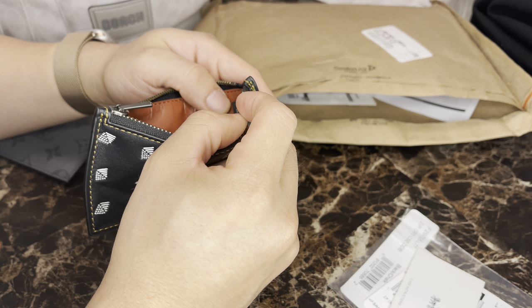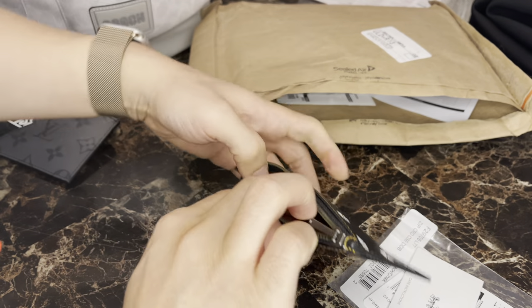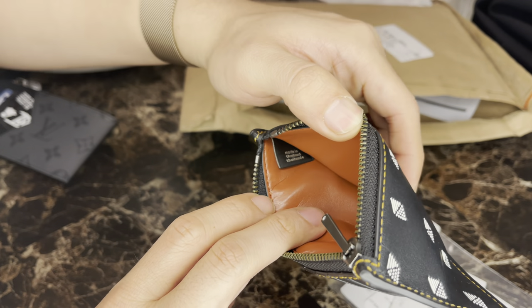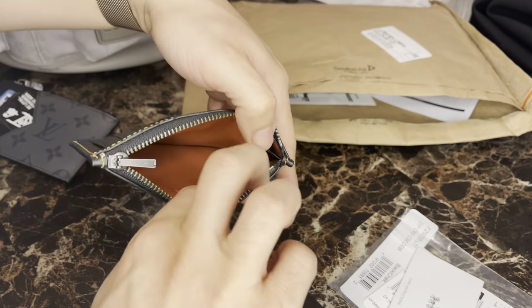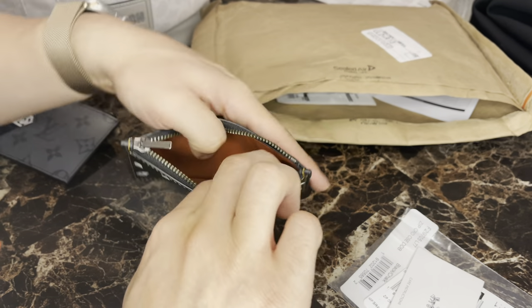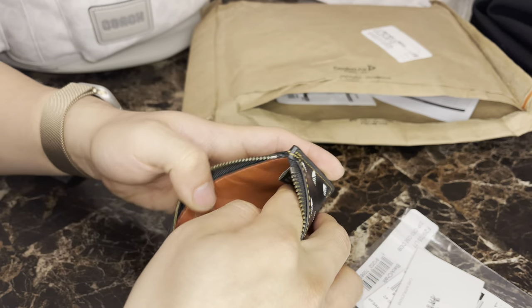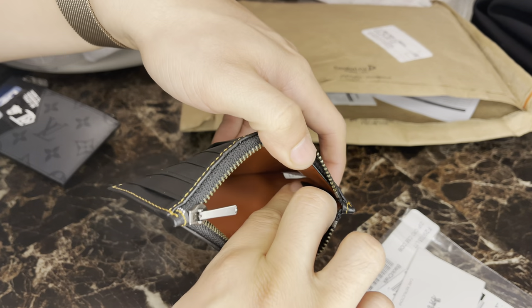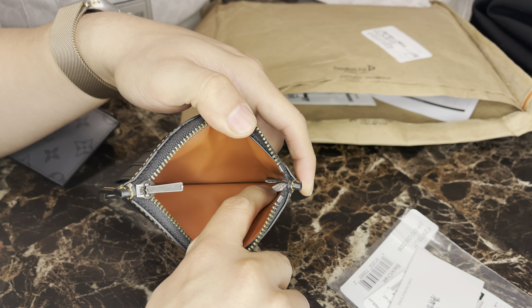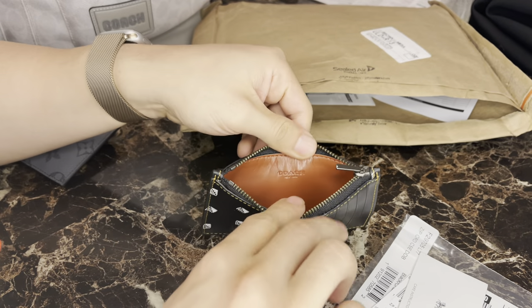This one is made in Thailand. Make sure you can see that — made in Thailand. On the other side you get the little horse and buggy logo. Your serial number is all the way at the bottom there, and that little white tab right there. Item number 2705, and you get a little Coach logo right there.